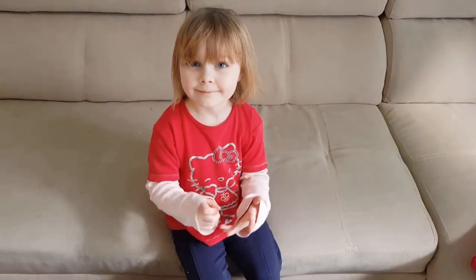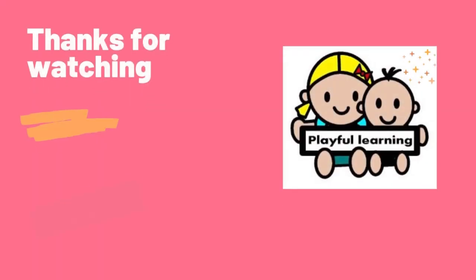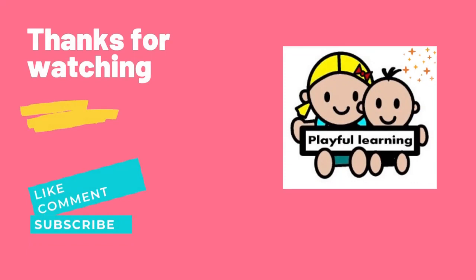And this is it for today. In the next video I am going to present more complex sorting activities for children above the age of 3. Thank you for watching and see you next time!